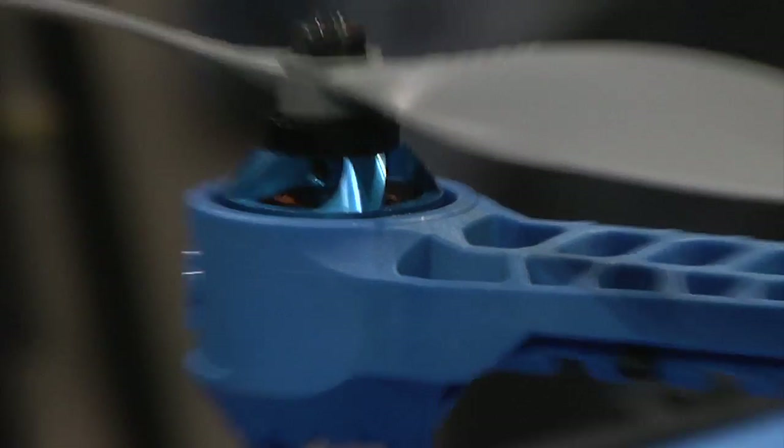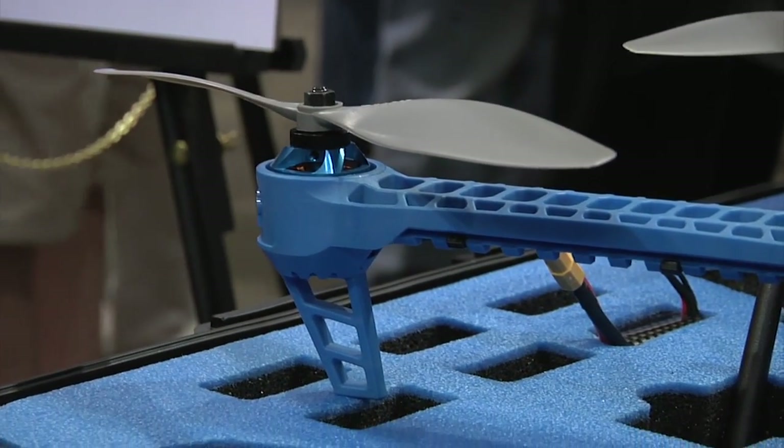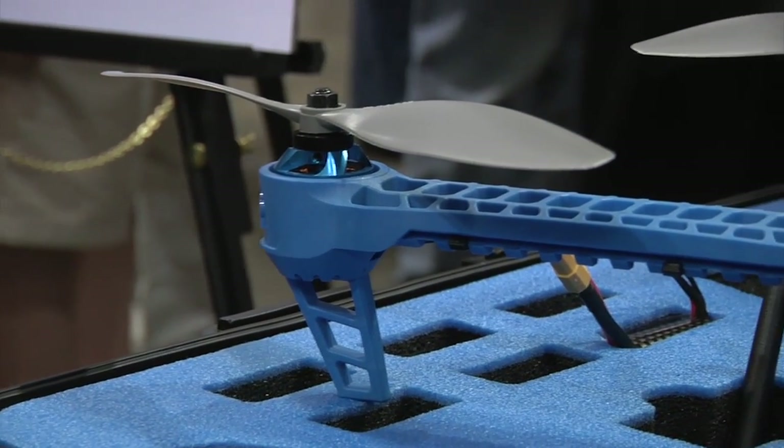You guys also sell all the individual components that go into making a drone. What does it take to make a drone? What are the components that make it live and breathe? The very rough parts you need for a drone are a minimum of a few propellers and motors — typically four. Quadcopters are the easiest ones to build. It could be less, but four motors, four propellers.